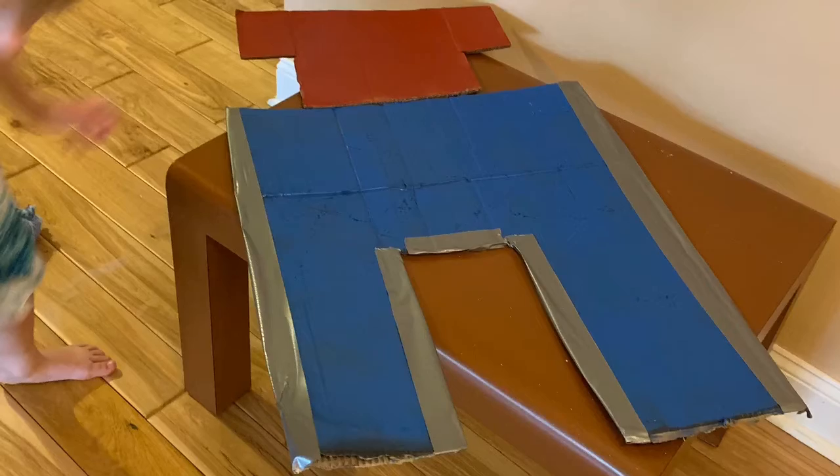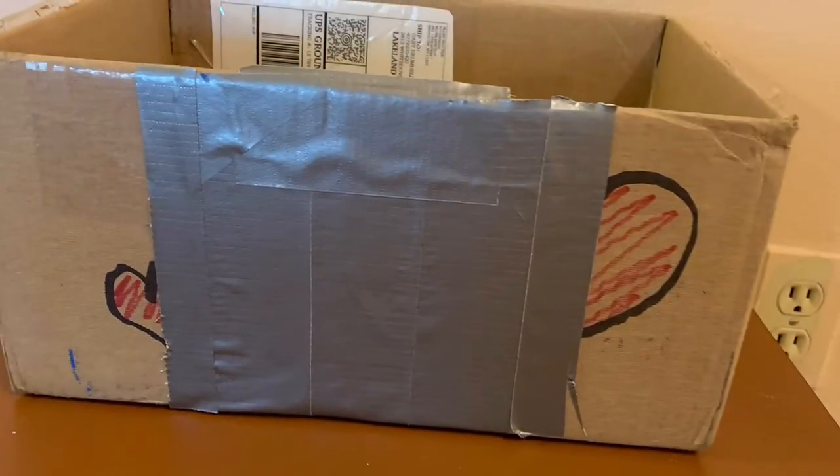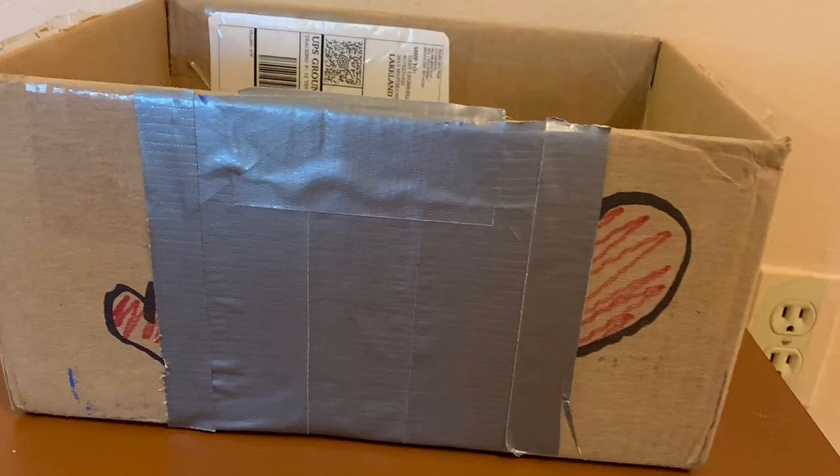I spray painted a couple colors. Hopefully it's going to look really cool with Optimus's eyes. Then we took some deck tape and taped it to make it look more robotic. I cut this slit that the red part is going to fit into perfectly, and this cardboard box is going to be where the cards go.